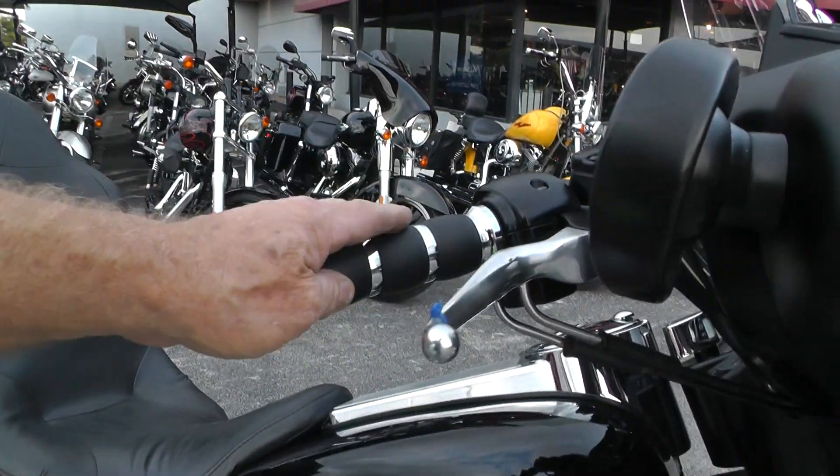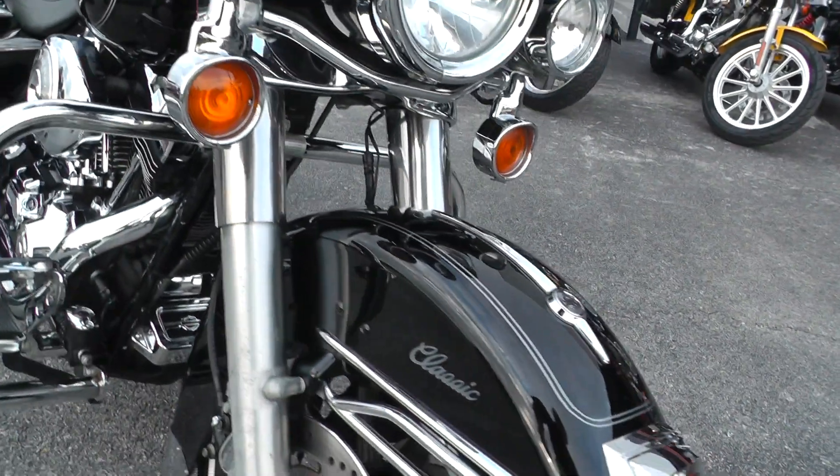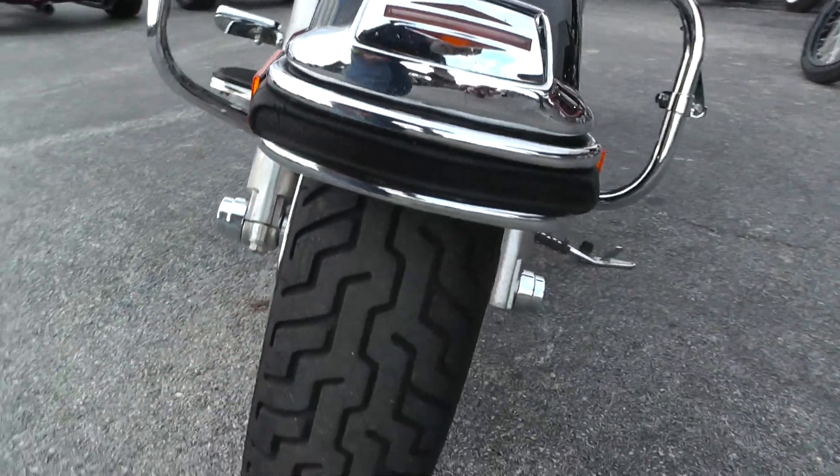Upgraded hand grips. Vivid black. Had the little fender trim piece added to it. Good tire on the front.